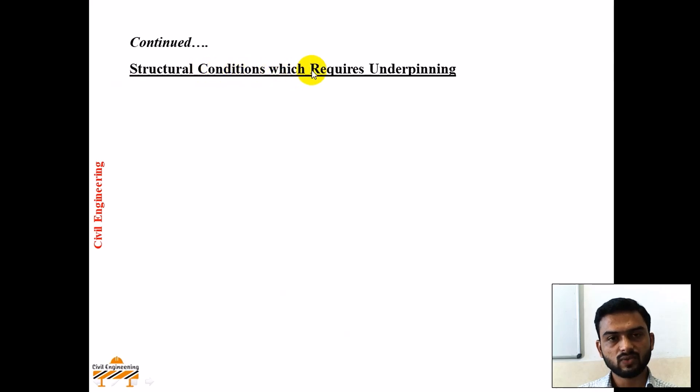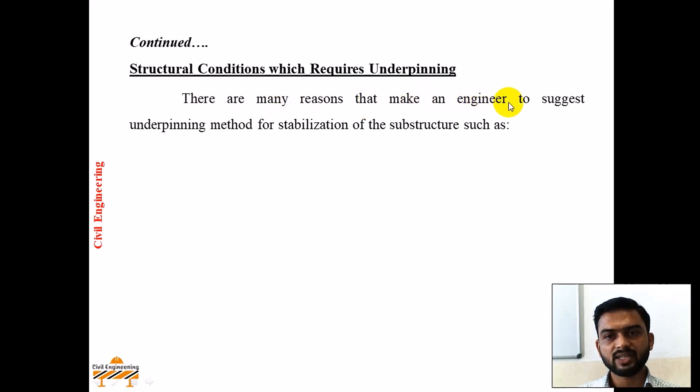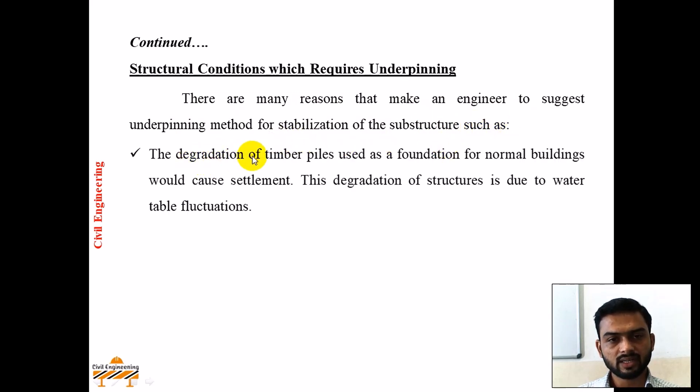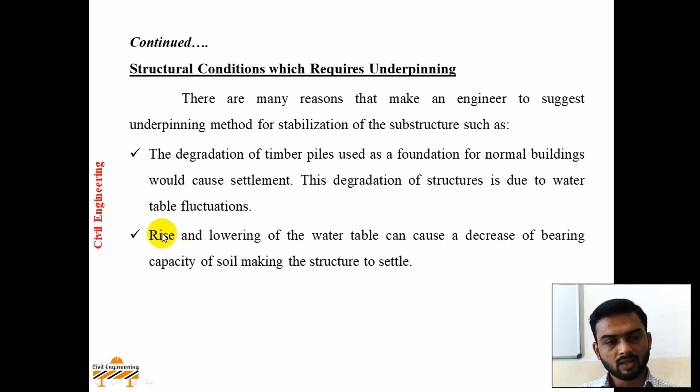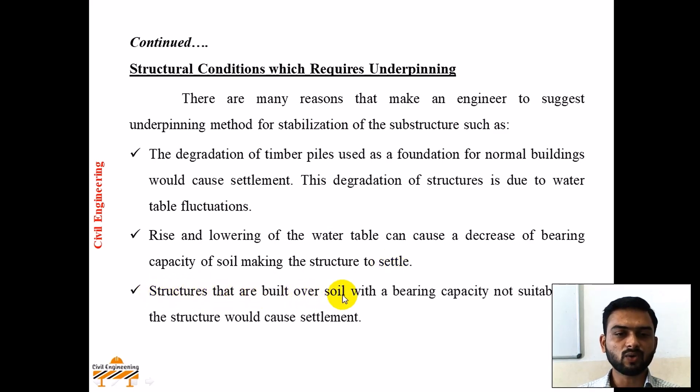Now, structural conditions which require underpinning. There are many reasons that make an engineer suggest the underpinning method for stabilization of a structure, such as the degradation of timber piles. The degradation of timber piles used as foundation for normal buildings would cause settlements, due to water or water table fluctuations. Rise and lowering of the water table can cause a decrease in bearing capacity of soil, making the structure settle. Structures built over soil with a bearing capacity not suitable for the structure would also cause settlement.